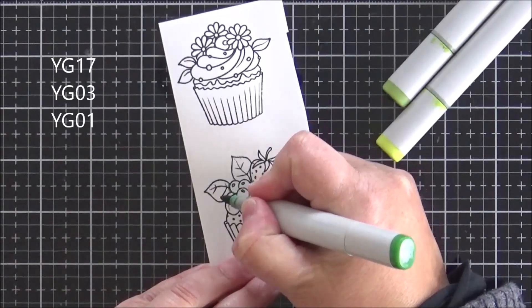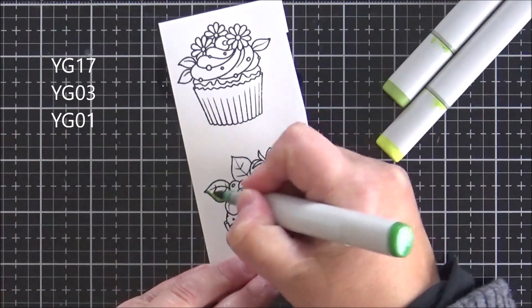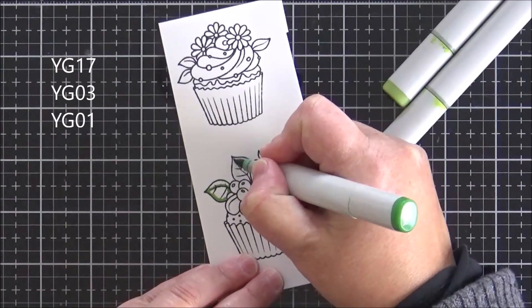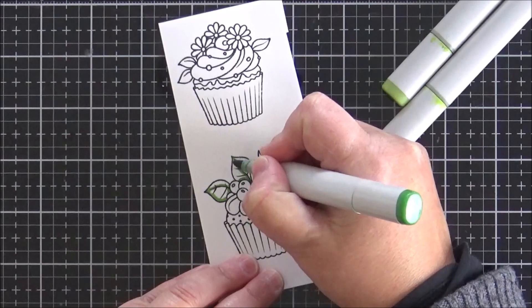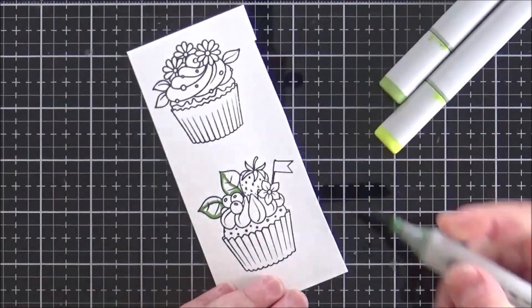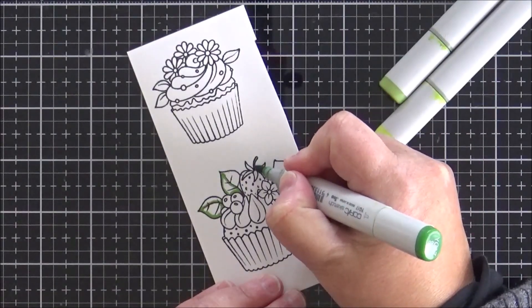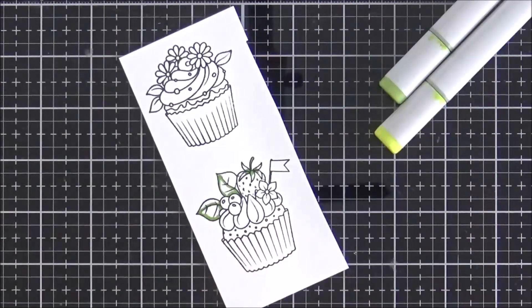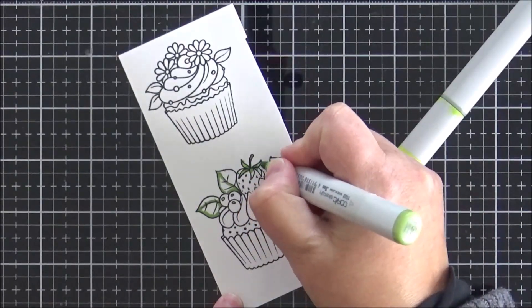I'm going to start off with my leaves and I'll put all my marker numbers up on the screen as I move through the coloring. To save a little bit of time on the video today I'm just going to be showing you the coloring on the bottom cupcake. I do color the top one as I go along because it's easier to use one group of markers and color both images at the same time, but I'm only going to include the footage for the bottom cupcake.